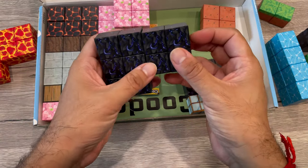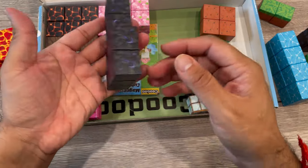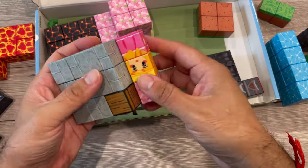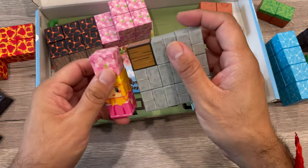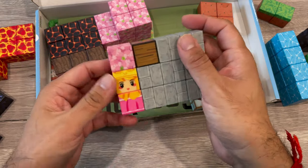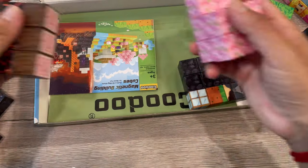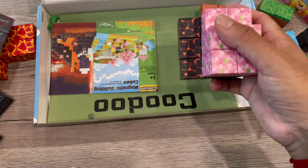A booklet comes with it showing different designs that you can use to make various things. I like this set, and there are different styles with different things you can create.